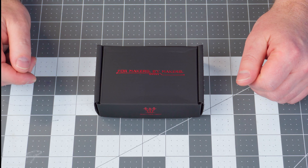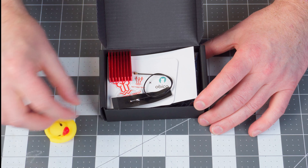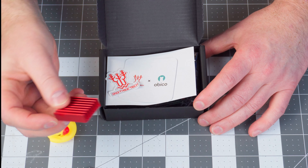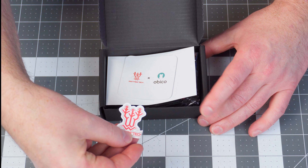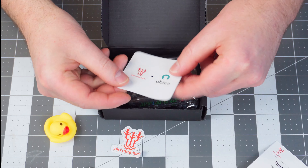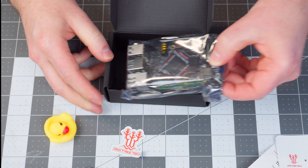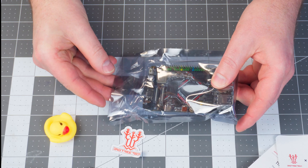Let's start by seeing what's in the box. Of course, you get your rubber ducky, looks like the Wi-Fi antenna, a generously sized heat sink, a nice BigTreeTech sticker, some documentation, and the Pi itself in an anti-static bag.